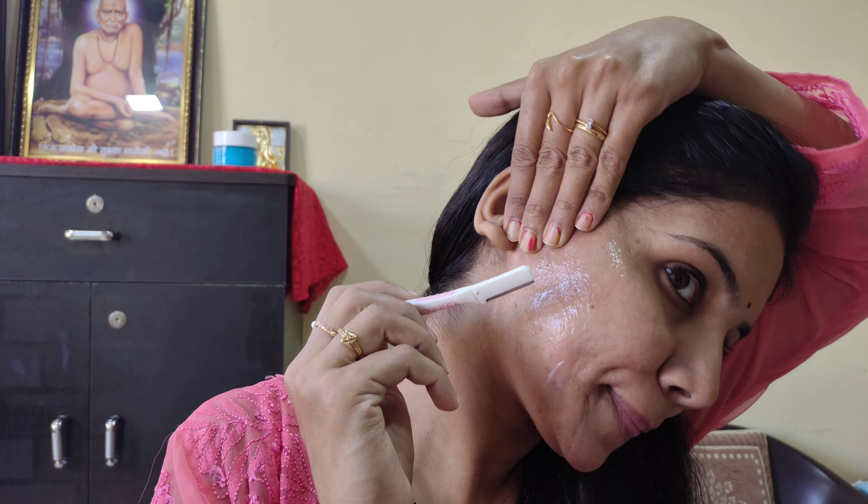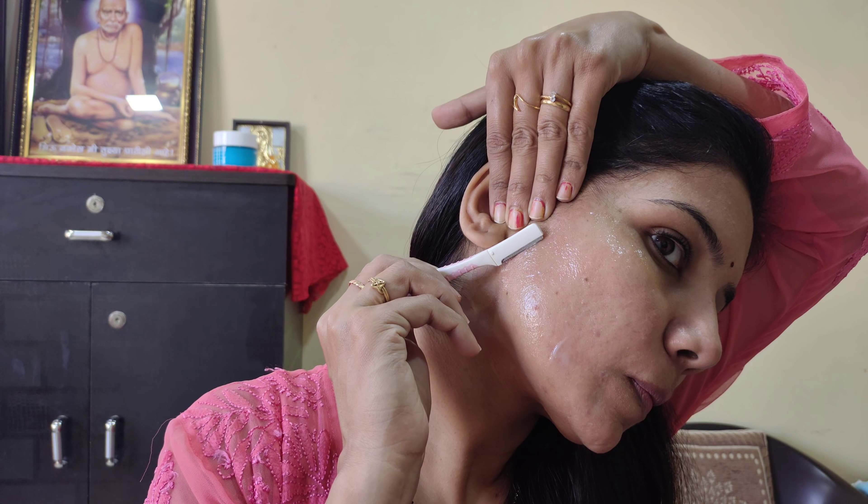I am using the eyebrow razor and the facial razor on the skin. I will use the same layer of moisturizer as well.